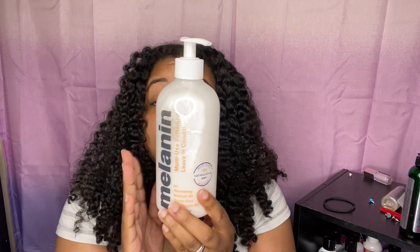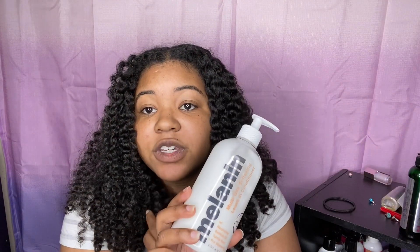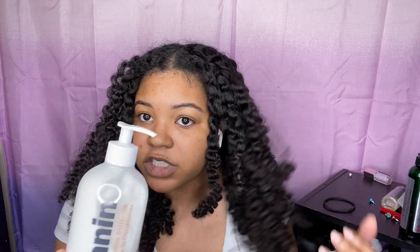I also bought this conditioner — it has nourishing baobab oil, pro-vitamin B5, and it's a multi-purpose conditioner. You can use it as a pre-poo, a detangler, a leave-in conditioner, and a deep conditioner. Today I'm going to use it as a deep conditioner and a leave-in conditioner, because I have to have a leave-in when I'm doing my hair.